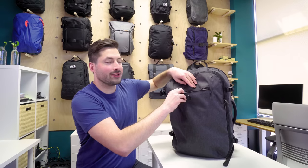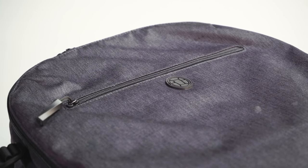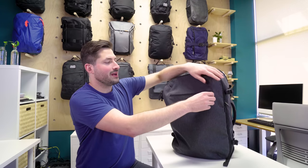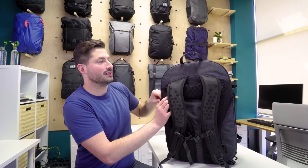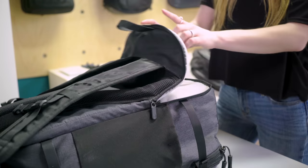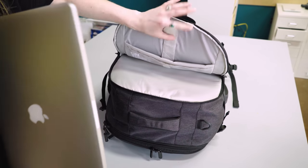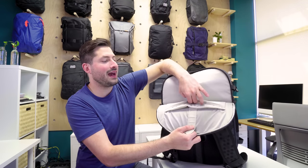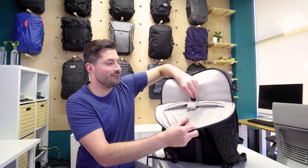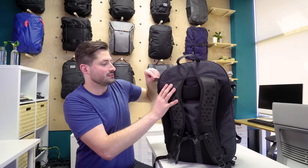Moving on to the interior — there's a YKK number five zipper quick-grab pocket on top, about 7.5 inches deep. Good for quick grabs going through airport security — just stuff everything in here and send the bag through the conveyor belt. The laptop and tablet compartment has a Velcro mechanism to hold your laptop secure. Laptops up to 15 inches can fit, and there's a front pocket for tablets or other flat items. The frame sheet could use a little more structure for a better carry.